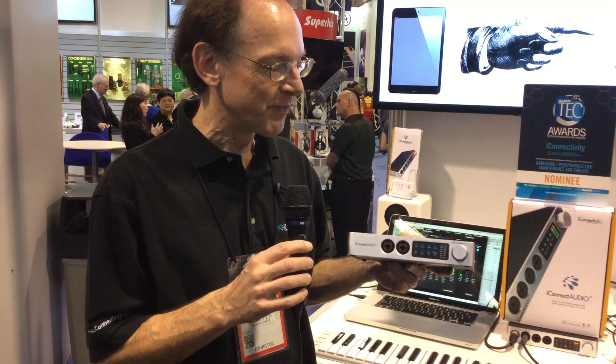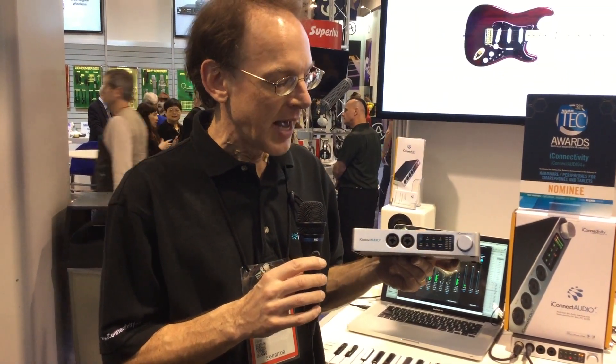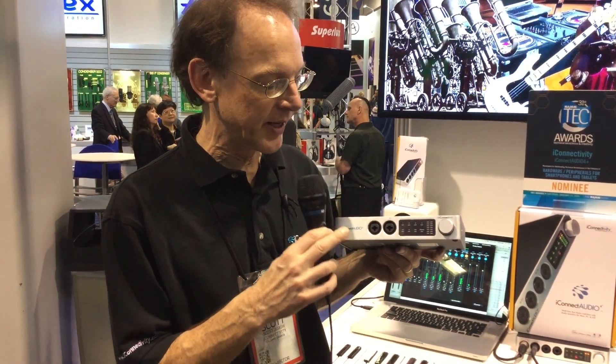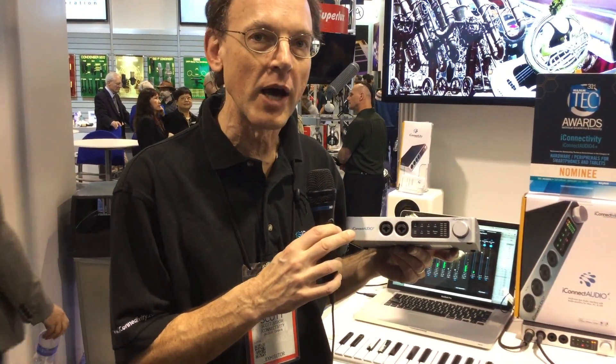Hello, I'm Scott Jeske with iConnectivity and I'm here to show you our iConnect Audio 2 Plus interface here at the 2016 NAMM show. This audio interface has two microphone inputs in the front, and these inputs can also take guitar signals and line inputs.